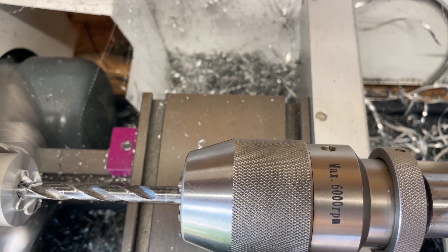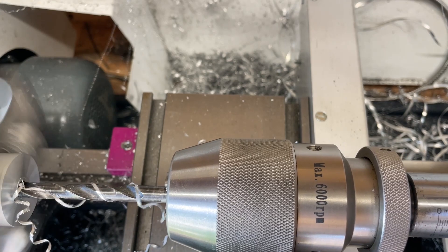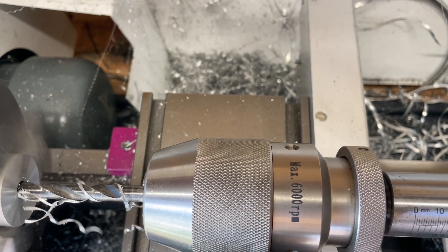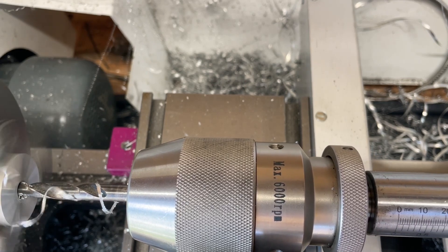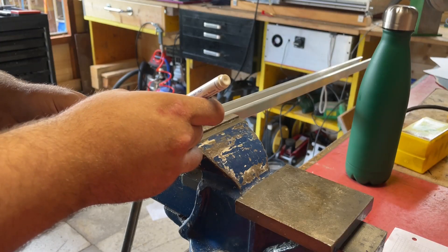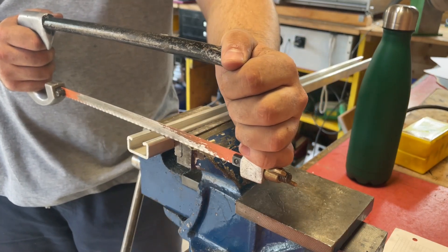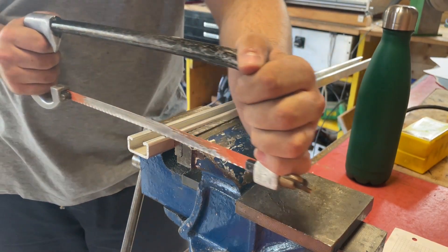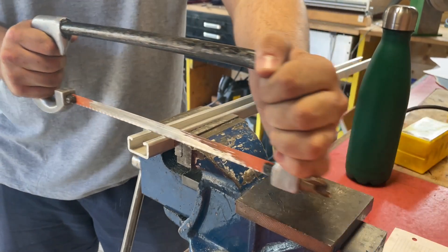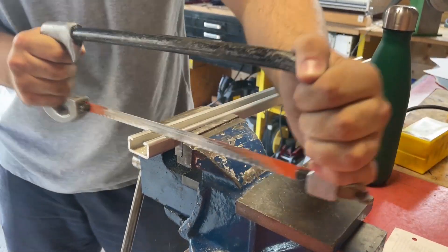Now I'm drilling out that thread because I will use this part as the die holder, and for that I need an 8 millimeter bore through the entire part. Then I needed to cut a prism so I could mount that cylinder on my CNC mill — you'll understand why I need this right when I'm mounting it.